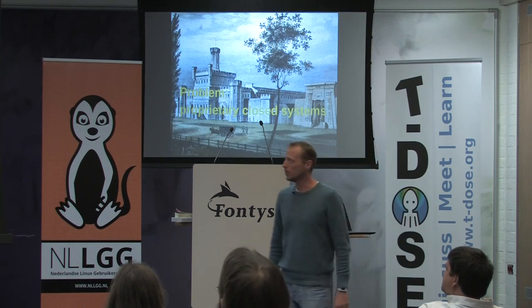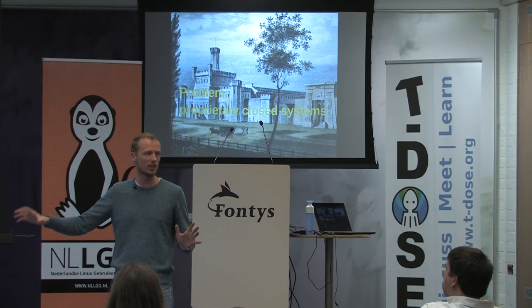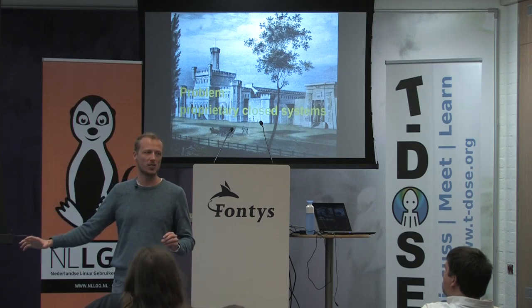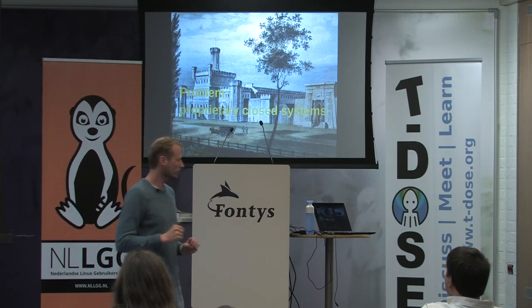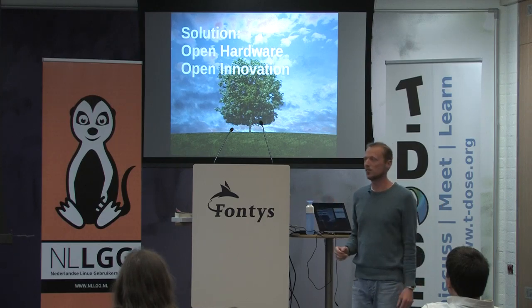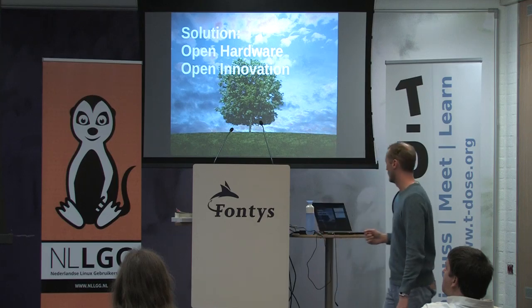So what is the problem? Proprietary closed systems. I think we all agree that a huge amount of social value is missed. Even though we have these millions of devices coming on the market, a huge amount of value is missed because people cannot change the technology to do what they would want to do with it. And then of course the solution is: make it open so people can change it and do what they want with it.